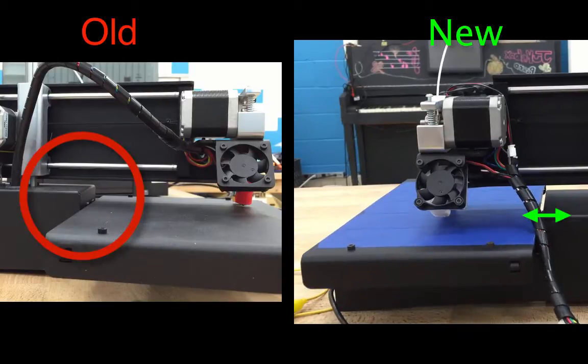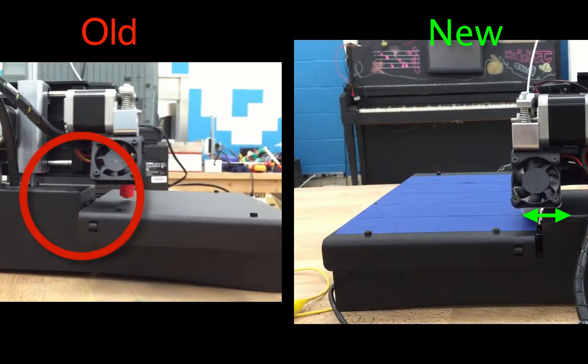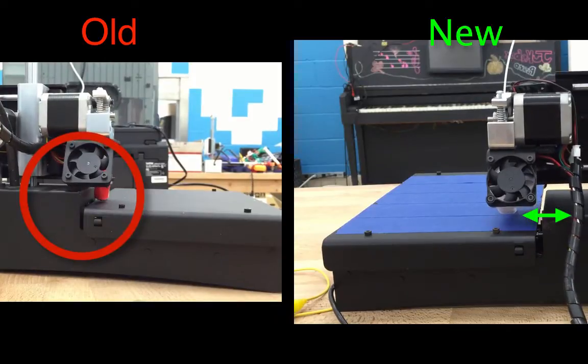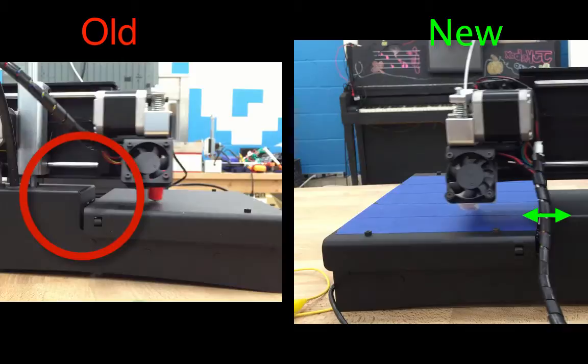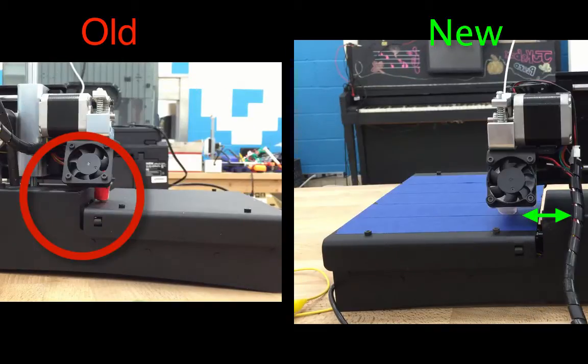The reason I originally upgraded my firmware was because I didn't like how the auto-leveling probe started at the Home X and Home Y position. On some of my printers, the fan would get caught on the printer body, and I felt that it threw off some of the calibrations. So I changed the firmware so that it would do the first probe about 20mm from the edge, which gave my fan plenty of clearance.